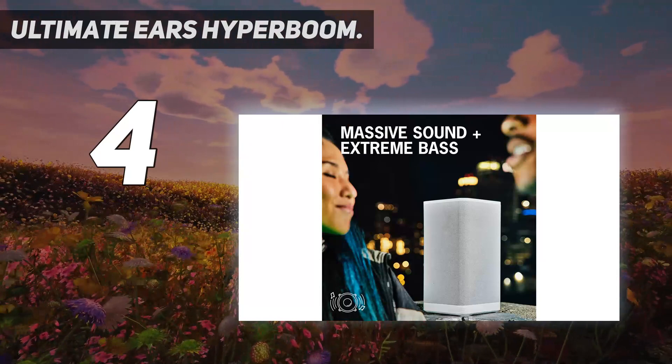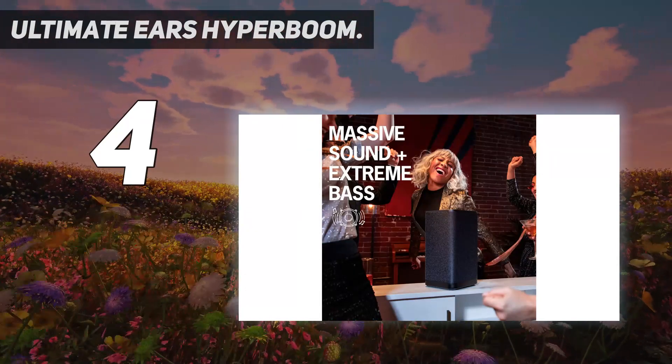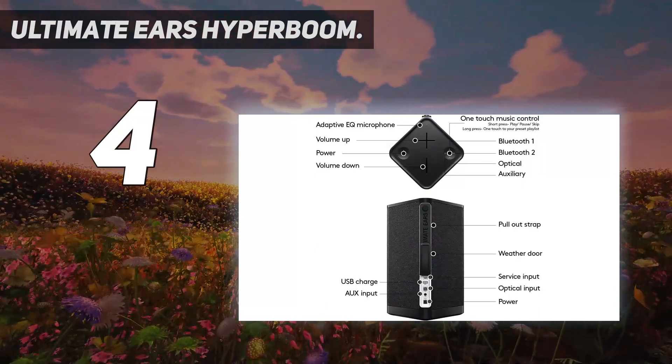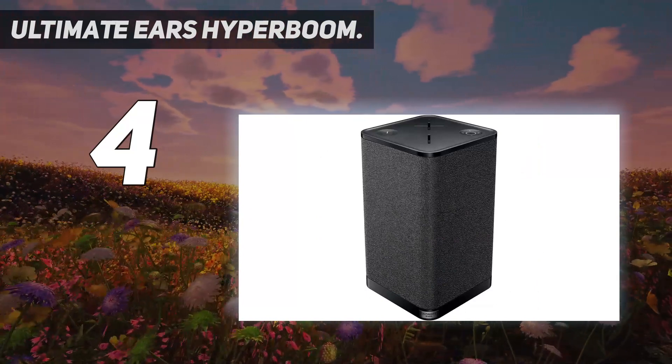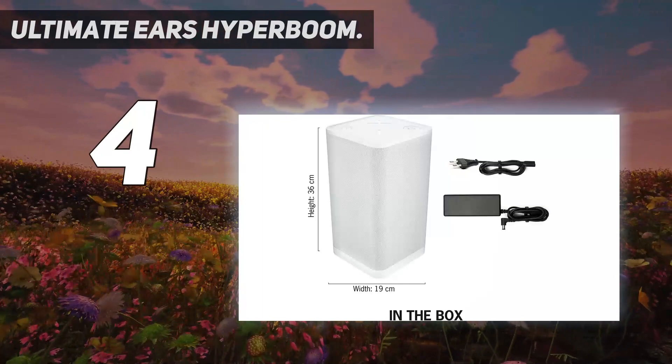Because the Hyperboom has such a large battery, it has a USB charge out feature that can even charge your phone on the go. We like the OneTouch music controls which allow you to play, pause and skip tracks directly on the speaker. You can also set up OneTouch to your playlist via the integrated app.